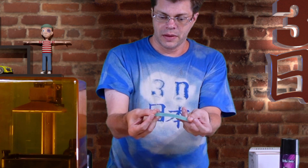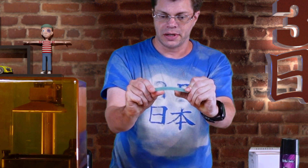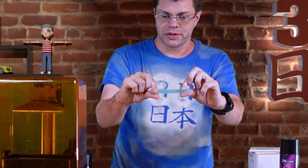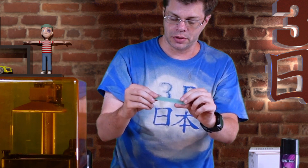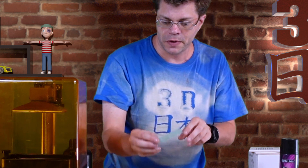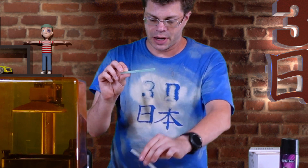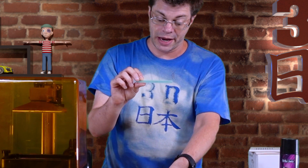Comparing those to the Blue resin — the Blue barely bends at the thickest and just immediately springs back to its original shape. Then I combined them 50/50 together, so remember: the Blue barely bent, and the Tenacious bent a lot.